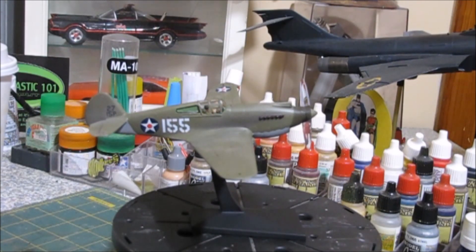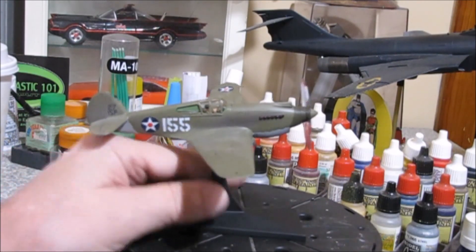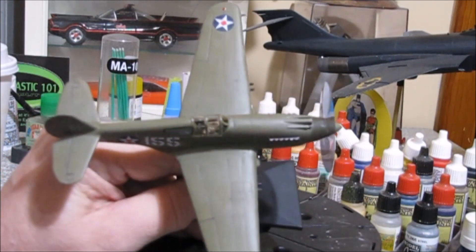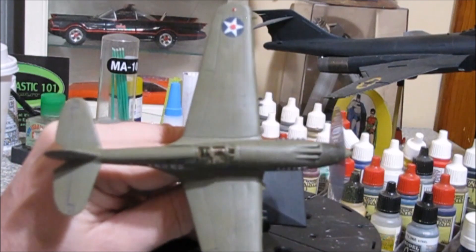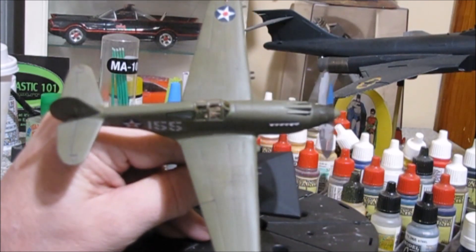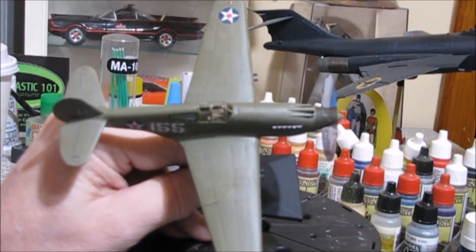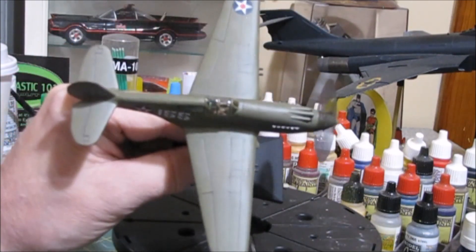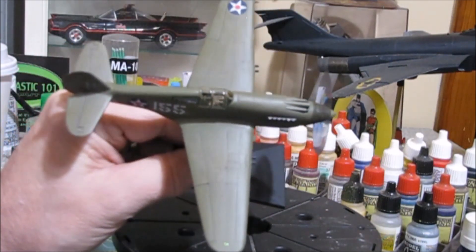We added lights because the kit didn't have them molded on, so I guessed their placement and added them using chrome, then going over it with clear green and clear red. I didn't do the bottom since you won't see it — only the top — so I just did the lights on top.